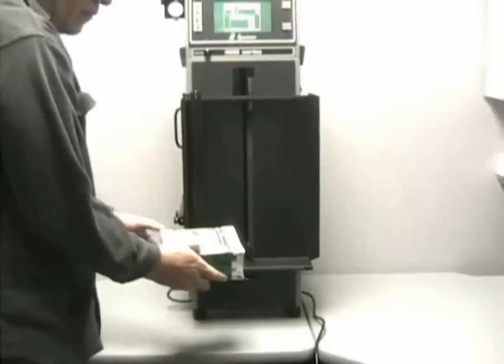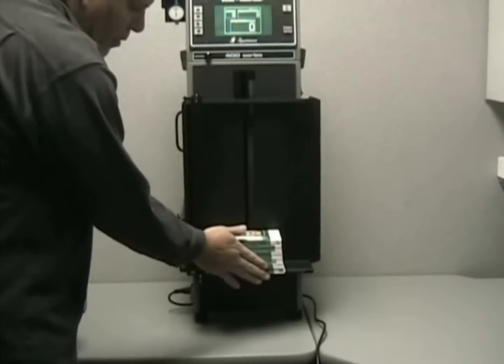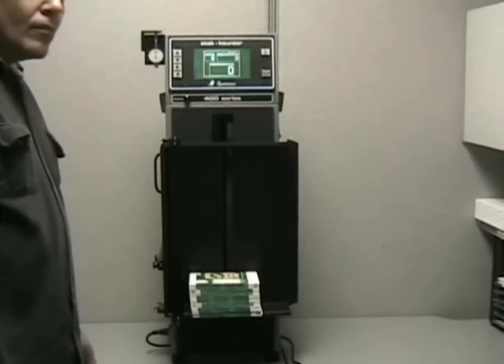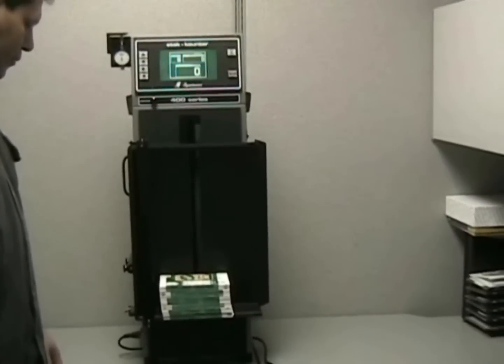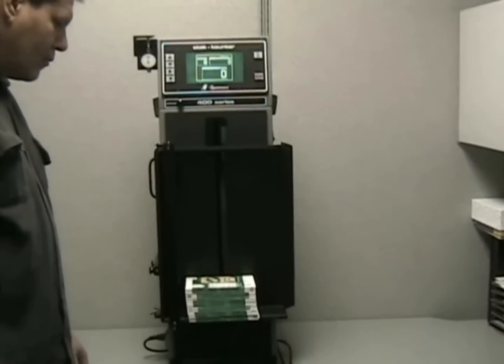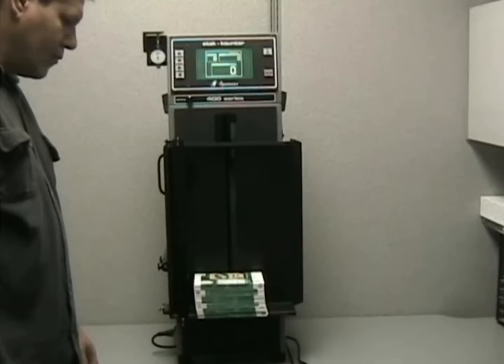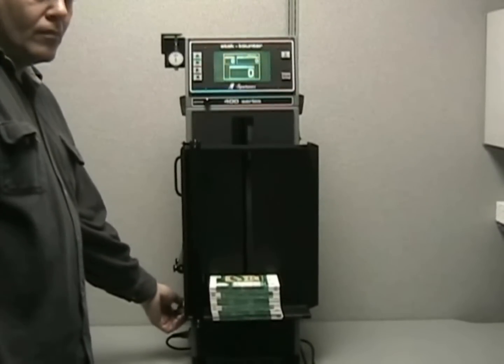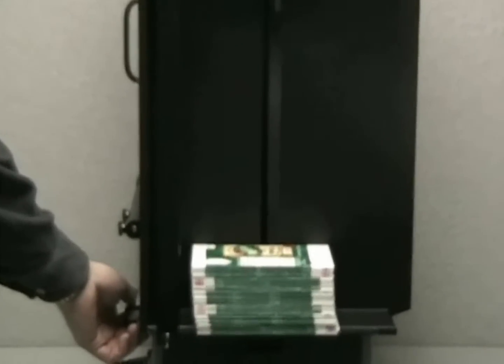The machine is designed to count by reflecting a collimated light beam off the edge of the material and reading the reflected image. This is a highly accurate way of counting material because each edge will generate a pulse back to the optical sensor. It's not measuring or weighing the stack — it is actually seeing the edge of each and every piece within the stack.